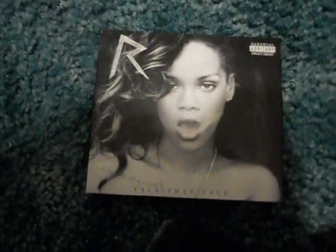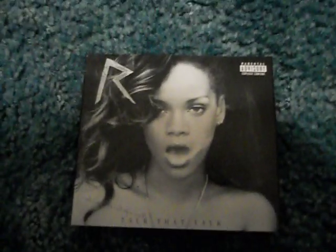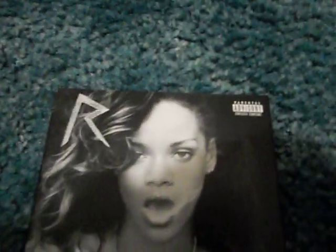Hey guys, it's Jacob here with my Talk That Talk Deluxe Edition CD by Rihanna. As you can see, it's unwrapped, and I'm just going to use it for Crickly.